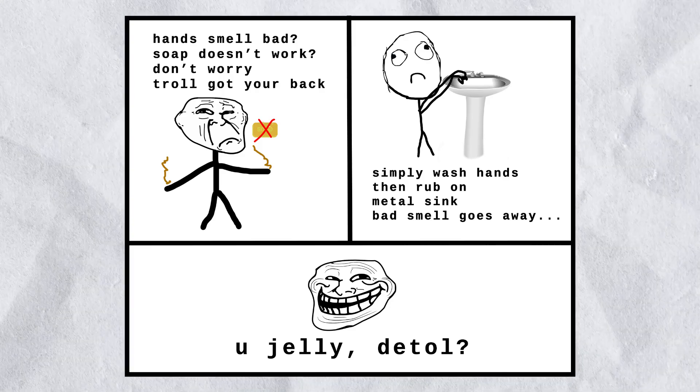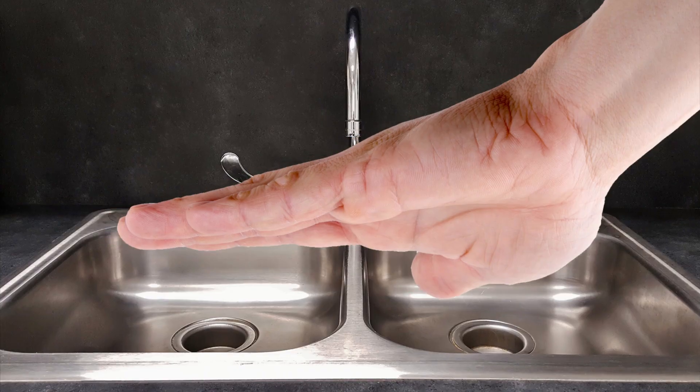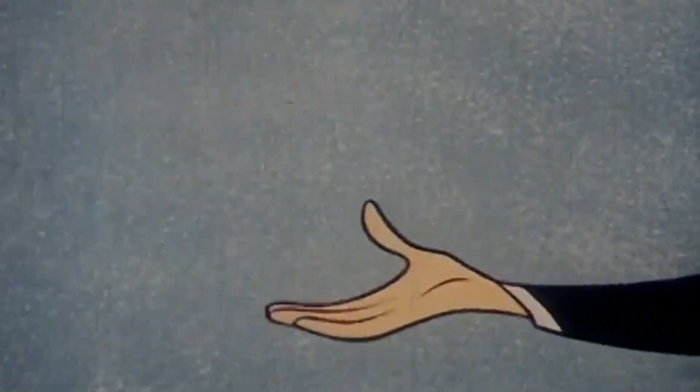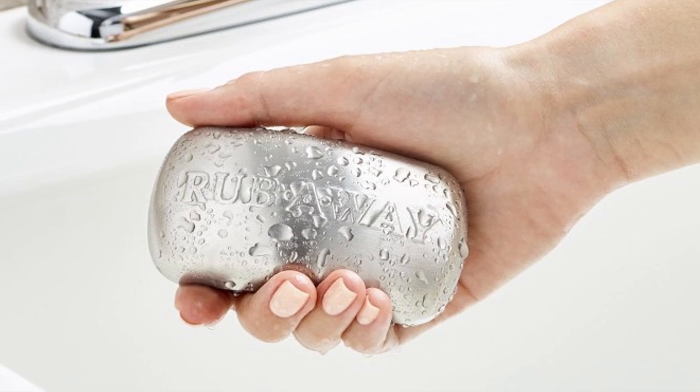This panel proposes scrubbing smelly hands on aluminum to remove the bad odor, and it really works. Many of us discovered this as kids, rubbing our hands on the aluminum kitchen sink and watching stubborn smells vanish. And now you can even buy stainless steel bars that last forever, which are designed for the same trick.